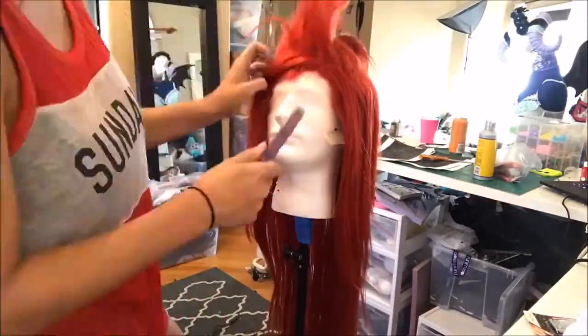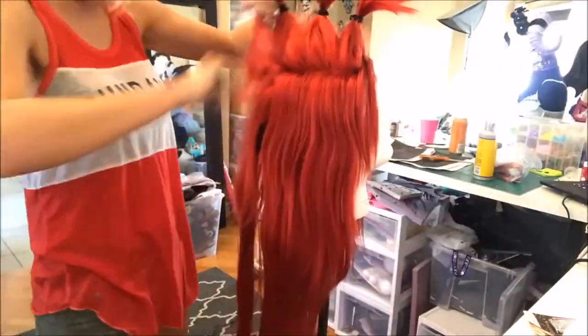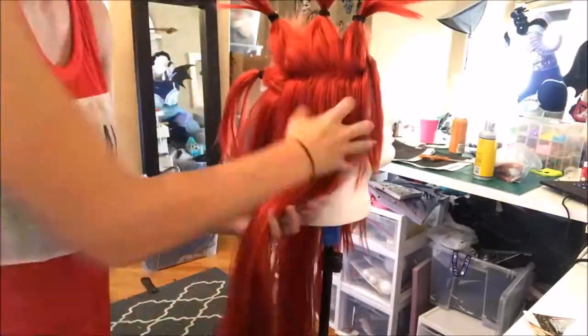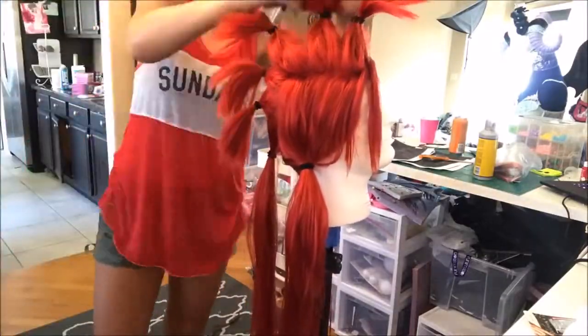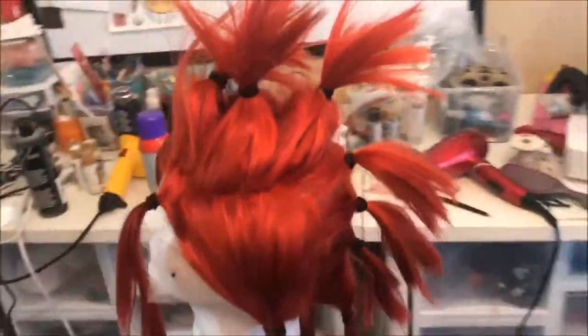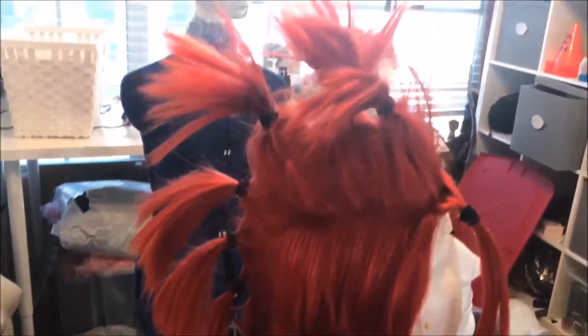Once I had finished separating the hair I went back in with a teasing brush and just teased it, retied it, and went back and forth re-teasing it and re-tying it. If you check out their cosplay tutorial video you'll see that it's mostly just teasing and giving your wig a nice solid sturdy teased base to give your hair some lift. Tease that shit to the heavens!